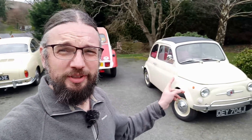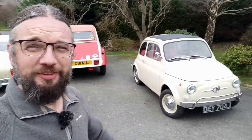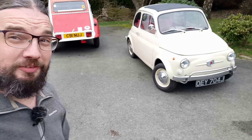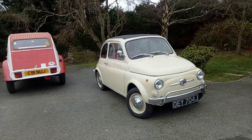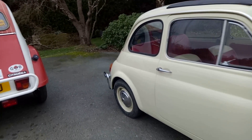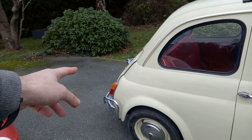Look at this happy scene — air-cooled vehicles everywhere. But this one is not air-cooled; it's an electric Fiat 500, so let's take a closer look. Well, technically if you're a pedant, it is air-cooled still — it's an air-cooled electric motor that's mounted at the back.